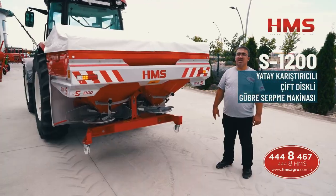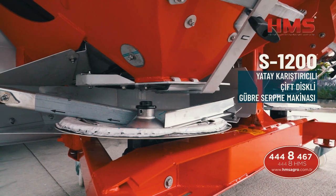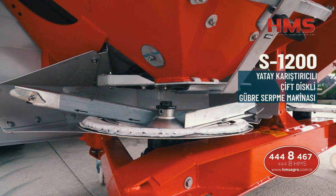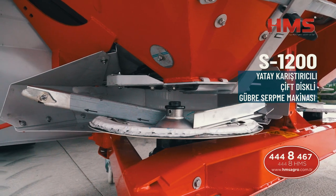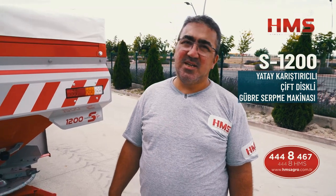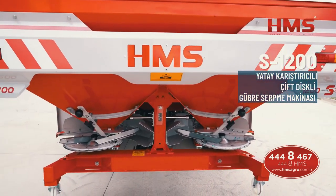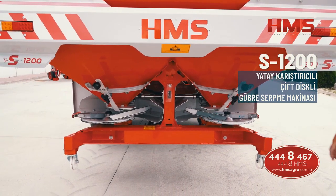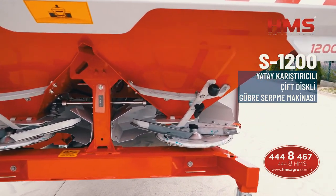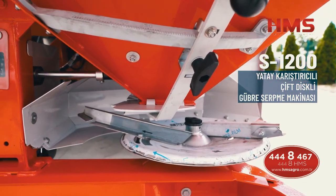Kanat üzerinde disk üzerinde bulunan küçük kanatlarla yapılan ayarlar sayesinde istenilen gübreyi istenilen uzaklığa atabilmektedir. Makinelerimiz standart olarak 18 ile 24 metre arasında iş genişliğine sahip disklerle satılmaktadır. İsteğe bağlı olarak bu rakamı 36 metreye kadar çıkarabilir veya 10 metreye kadar düşürebilirsiniz. Tarlınızın dönümünü ve traktörünüzün kilometre hızını biliyorsanız makine, gramı gramına gübreyi tarlaya atma garantisi vermektedir.